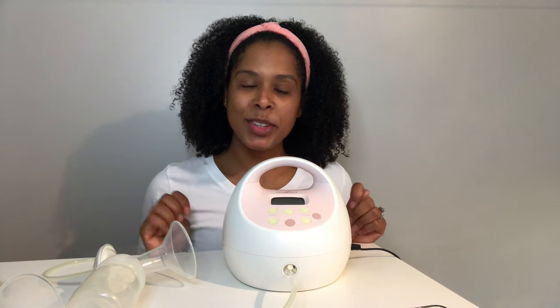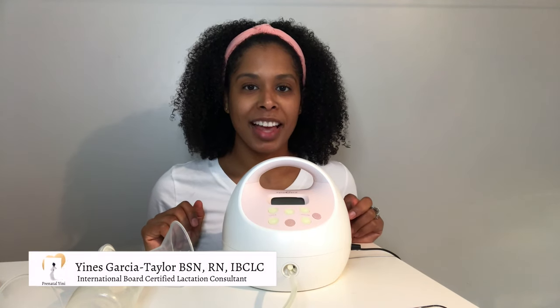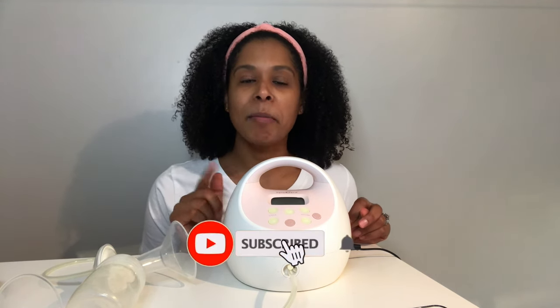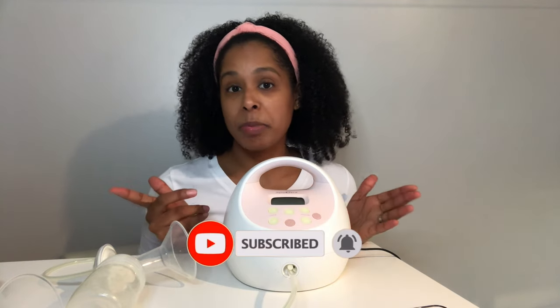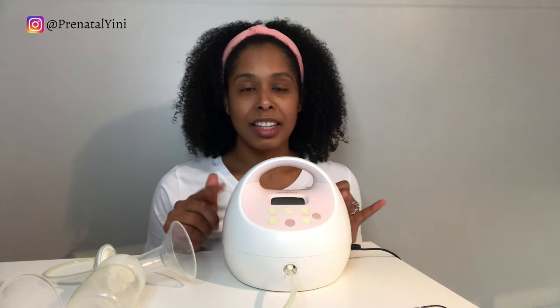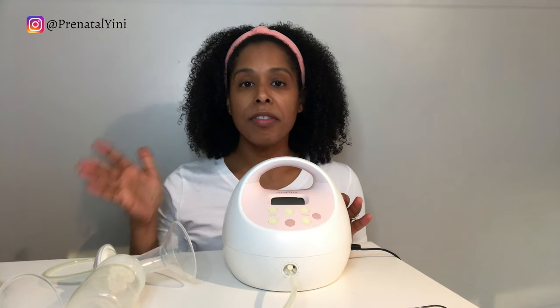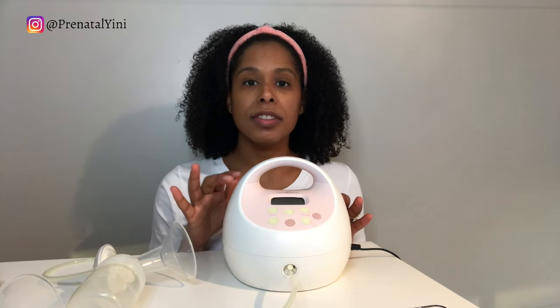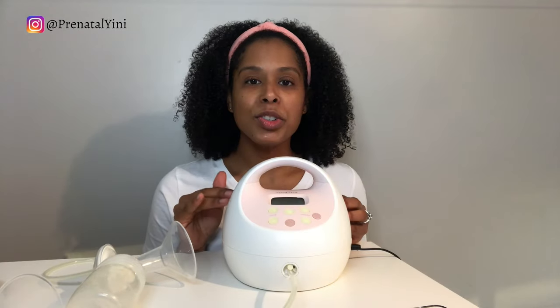Hi, welcome back. My name is Gina from Prenatal Genie. I'm an international board certified lactation consultant, a registered nurse, and a mom. In today's video I'm going to show you how to use your Spectra S2 or Spectra S1 — how to use it, how to set it up, and the best settings to use to get the most milk.